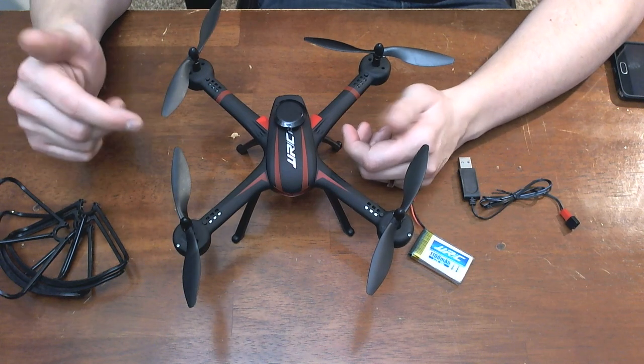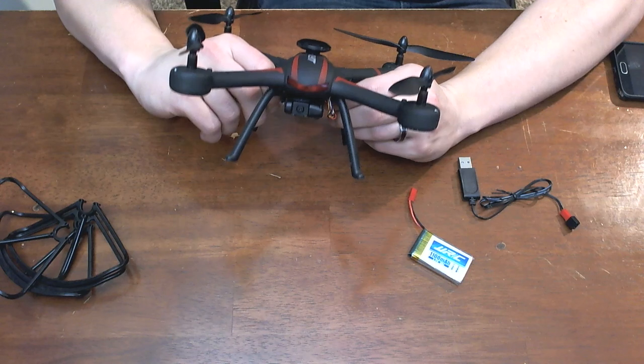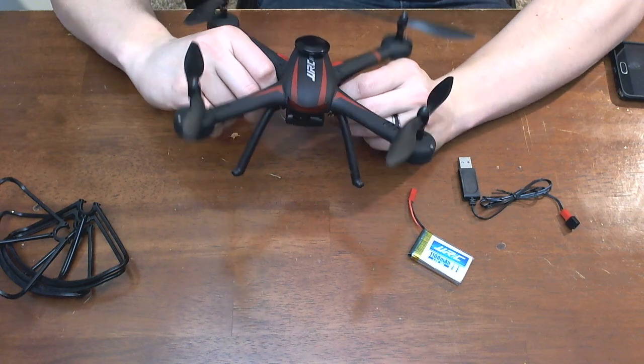It has altitude hold, return to home, and headless mode. It's pretty stable in the air and the altitude hold works pretty good.